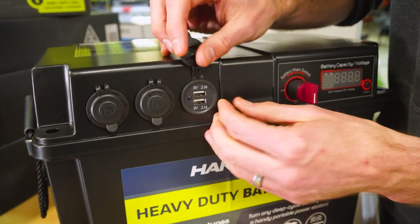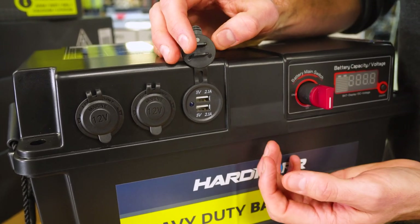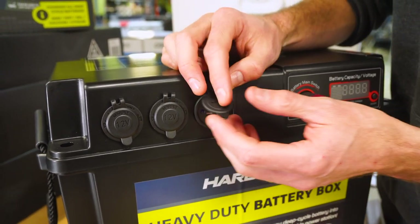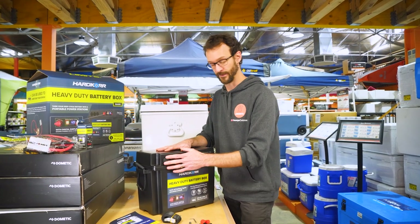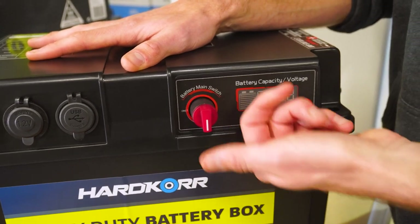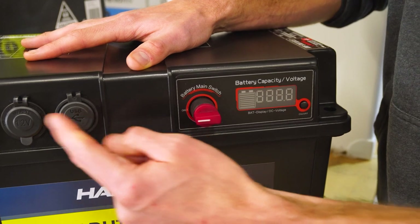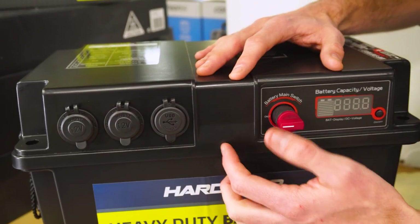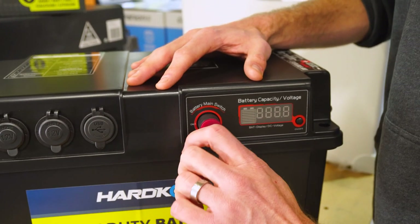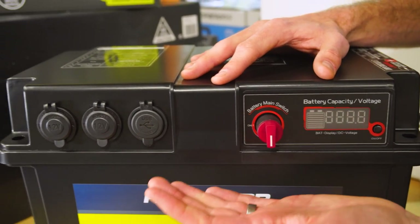There are also two USB outlets — five volts, 2.1 amps total across the two. These are designed for output only; they're not designed to charge the battery inside. Moving across, we've got the large isolator switch. When it's flicked to on, that engages the battery inside with all the ports. Flick it off and the battery is completely disengaged so you can't accidentally drain it.